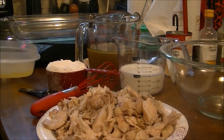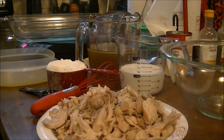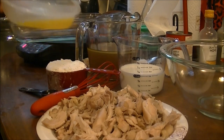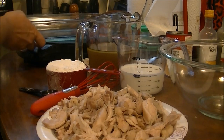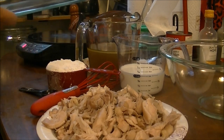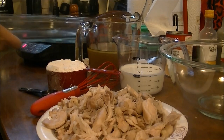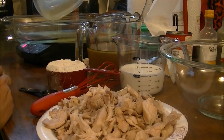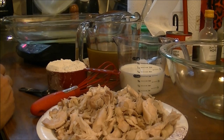I've got a half a stick of margarine that I melted, and I've got a 13-and-a-half by nine-and-a-half inch glass pan. I'm going to pour that melted margarine into the bottom of the pan and move it all around.